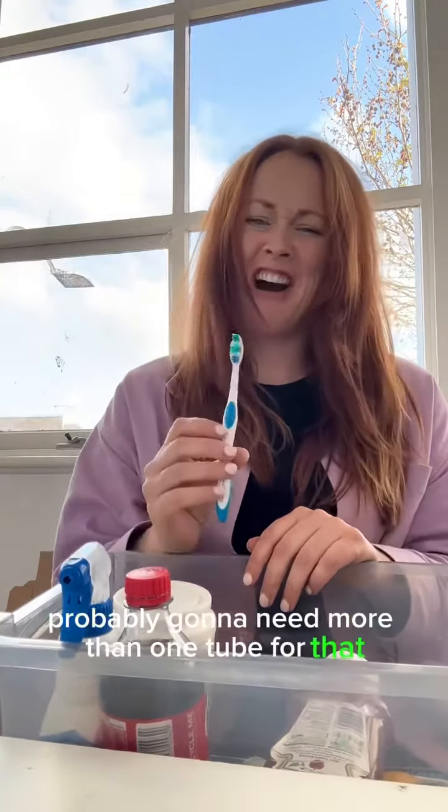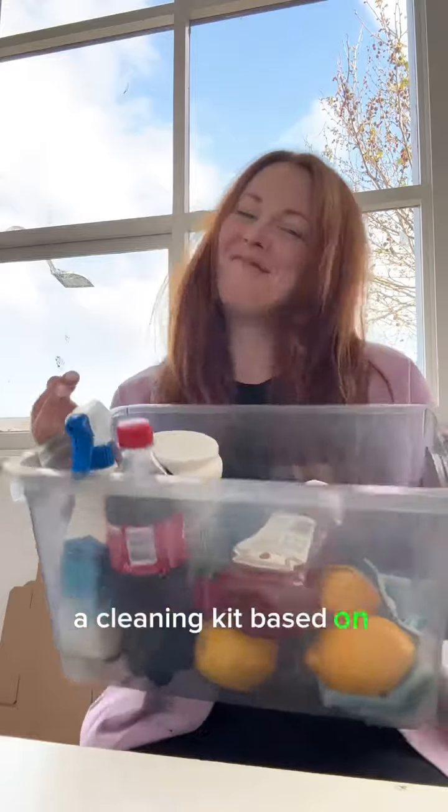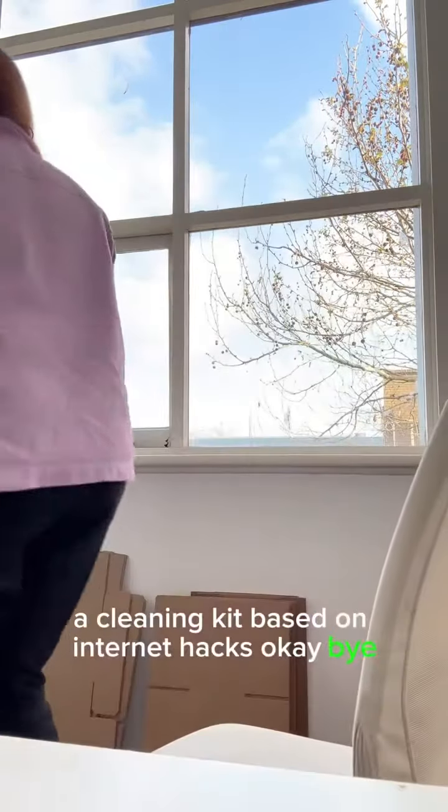Toothpaste gets the plaque off your teeth, but it will also remove mineral deposits off your shower screen — you're probably going to need more than one tube for that. Let's add the toothbrush, because you can never have too many brushes, and now we have a cleaning kit based on internet hacks. Okay, bye!